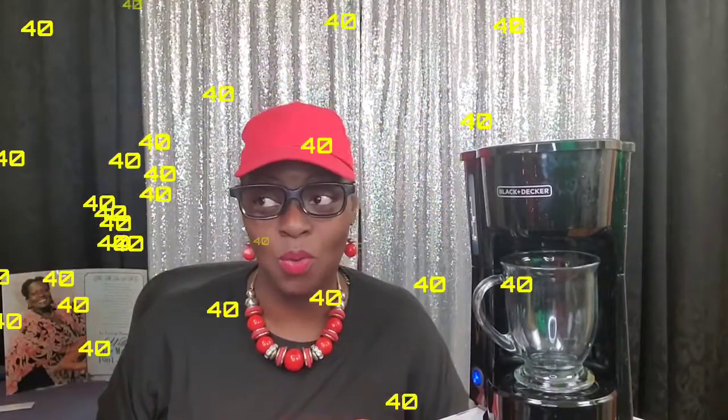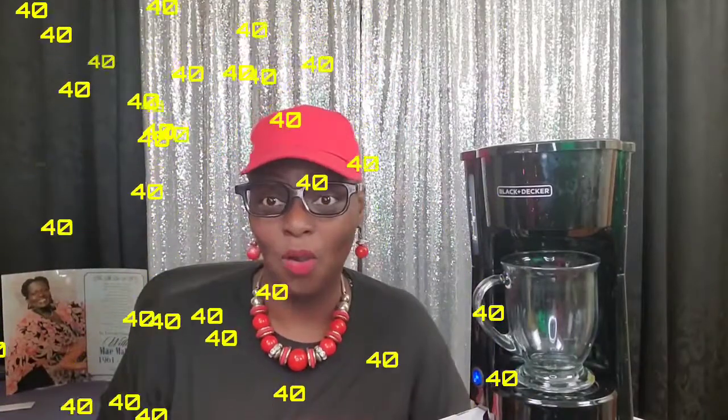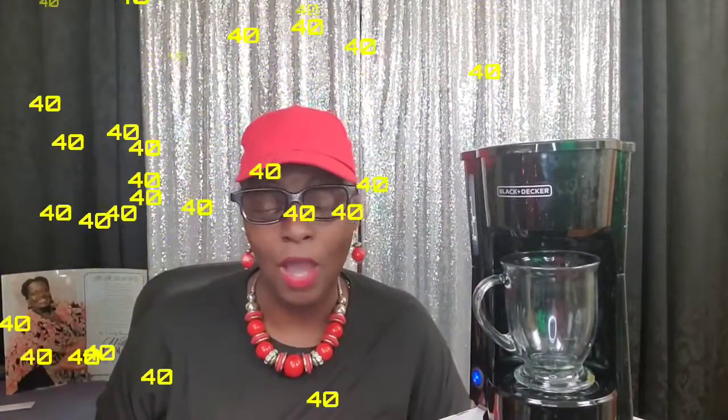My confession is, guys — I did not learn how to make coffee until I was 40 years old. Literally. I am 42 years old and I learned how to make coffee at the age of 40. Your girl did not know how to make coffee until 40. And as you can see, the coffee is brewing.